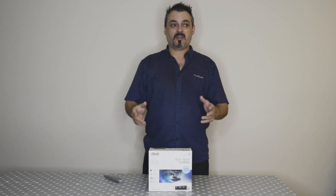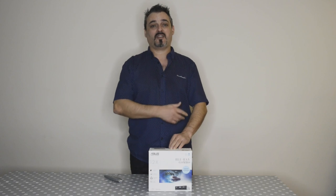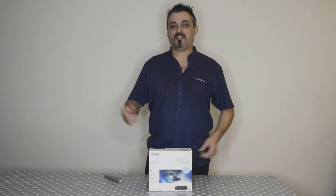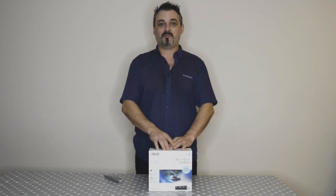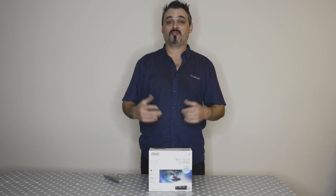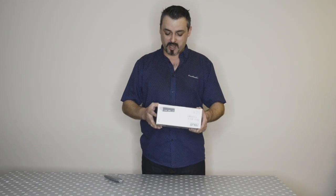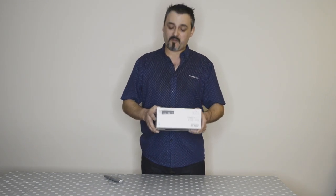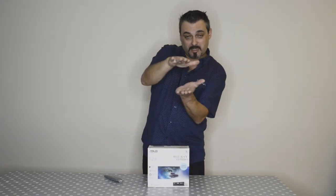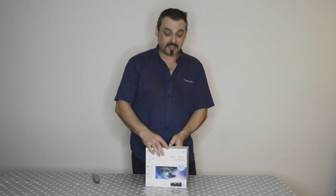I went for the Blu-ray combo. I back up all my stuff — photos I've been taking throughout the year since my son was born — and I've got DVDs scattered all over the place here and in Portugal. This will give me the chance of backing up more stuff onto a Blu-ray. Why Blu-ray? Because they claim one Blu-ray is the equivalent of 27 DVDs, so instead of having a pile this big, I'll have a pile this big. So let's open this, see how it looks, and take it from there.